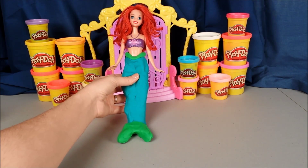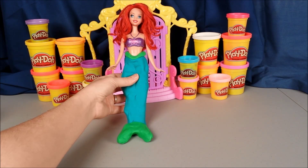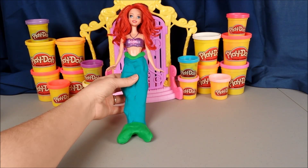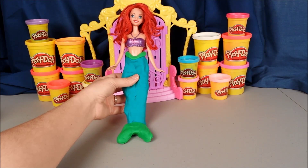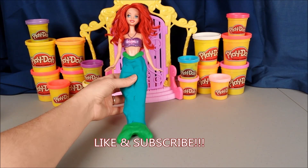Well, we love Ariel with a mermaid tail or with her feet. Either way, she's just beautiful. Thanks so much for watching, everybody. Make sure you click like and subscribe to Wowie's Fun House.